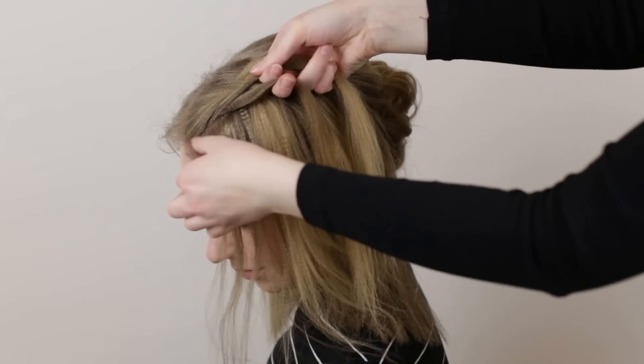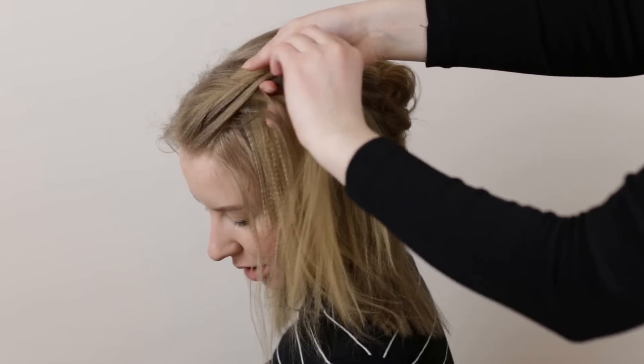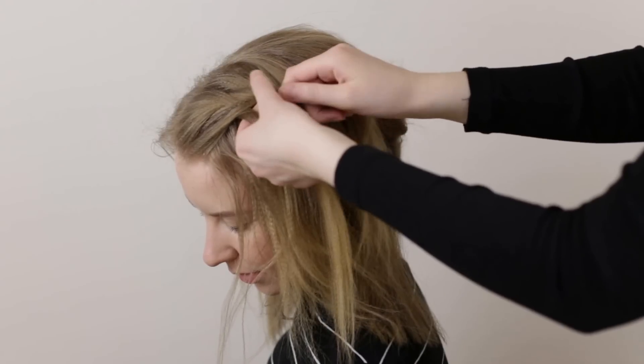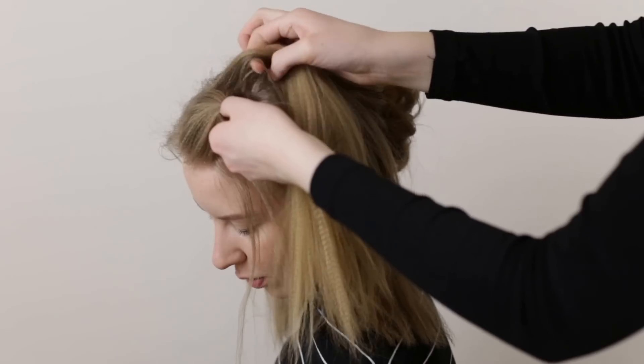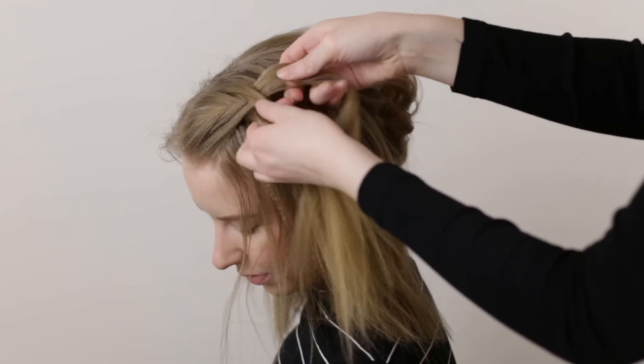Cross over a small piece of hair from the bottom section again, pick up a section of loose hair from below the braid, and cross this hair over and add it to the top section as well. Repeat this on the top section: cross over a small piece of hair from the top section, add it to the bottom section, then pick up some loose hair from above the braid and cross this hair over and add it to the bottom section as well.